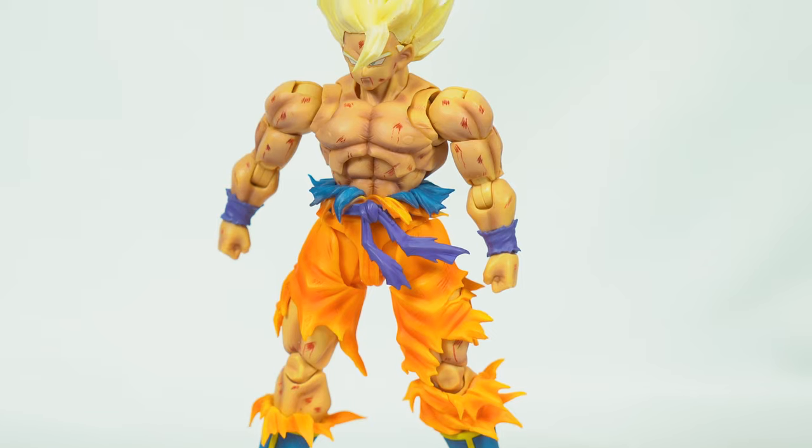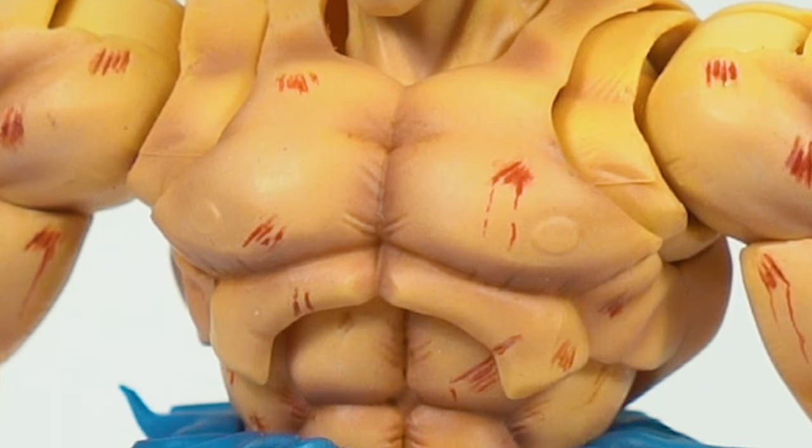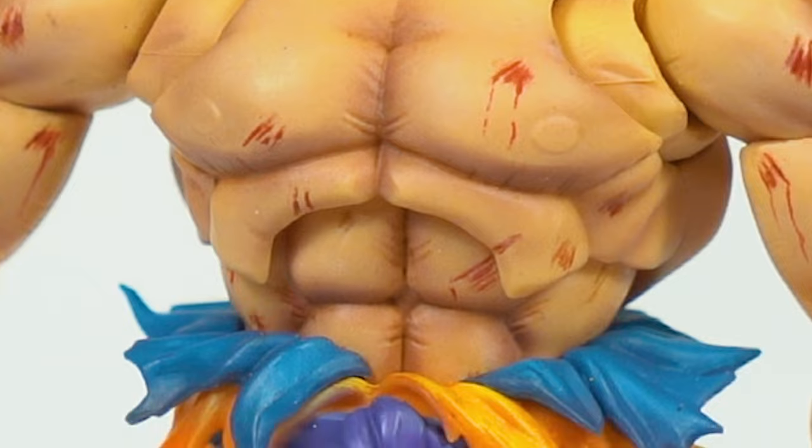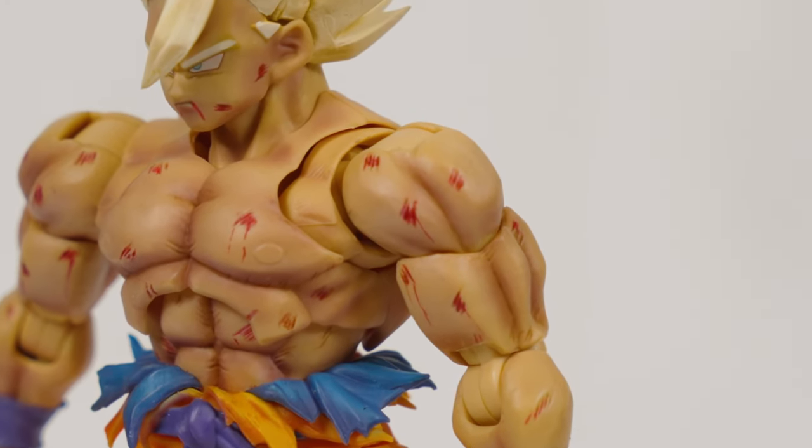He even looks more jacked than the stock figure. With these shaded details it really brings out the muscle — he didn't disappoint with this either. The shading around the chest, the shading around the abs — perfect. He didn't make him too dark; he brought out the detail perfectly. Let's get to the scuff marks and blood marks around the body. Starting with the shoulders — the scuff marks all bloodied up look incredible.